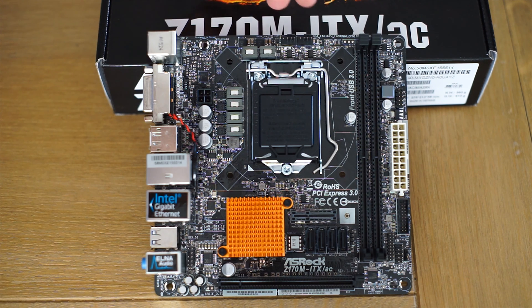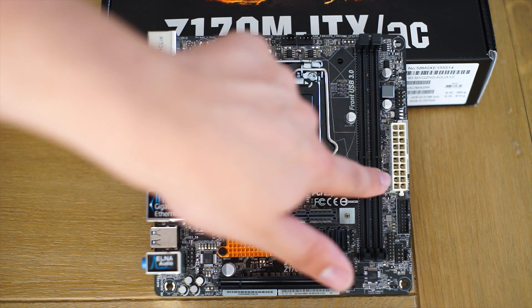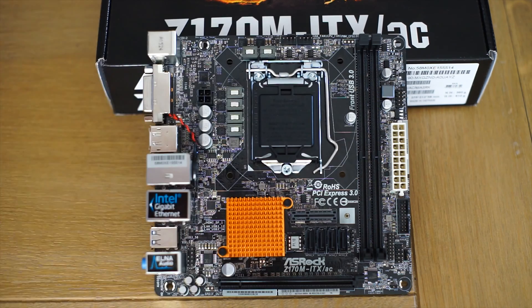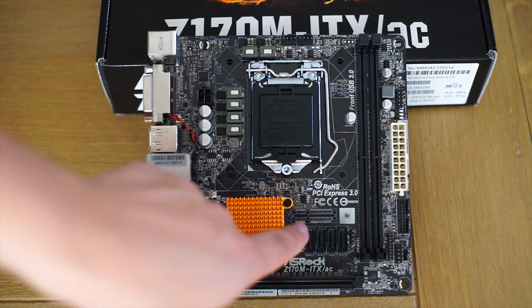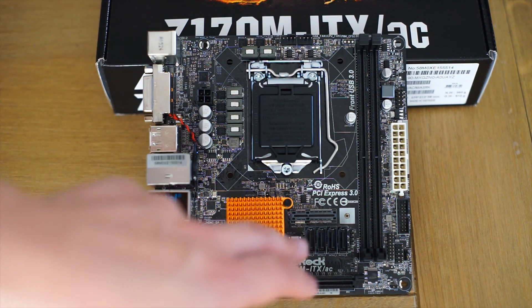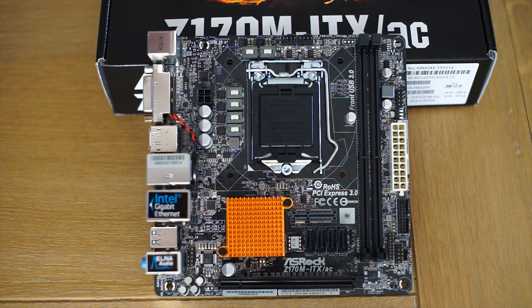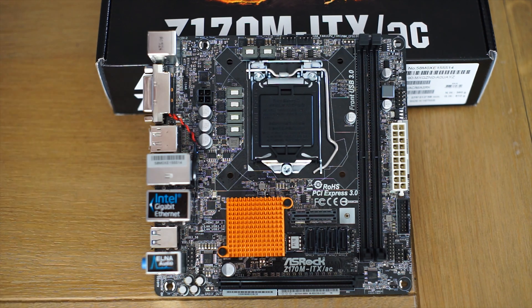Here we have our socket. There are two PWM connectors for your CPU cooler — we have a 4-pin connector as well as a white 20-pin connector. We have a USB 3 connector here, four SATA 6s. This slot right here will be used for the AC Wi-Fi card, so you still have to install that one yourself, as well as installing a little bracket to hold the antennas to the I/O shield yourself.